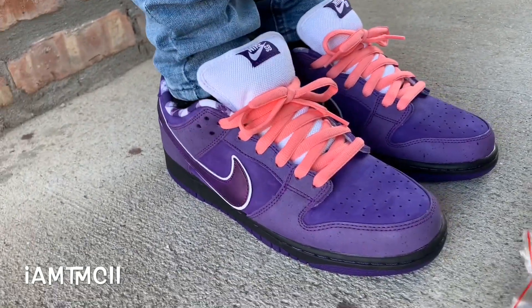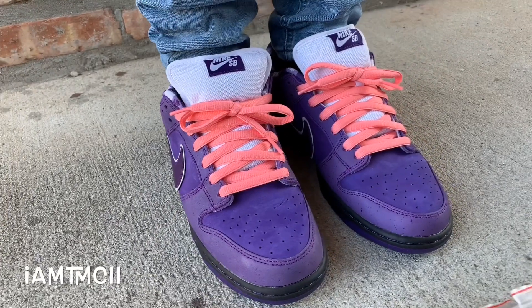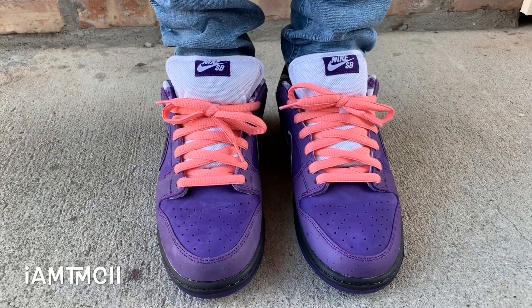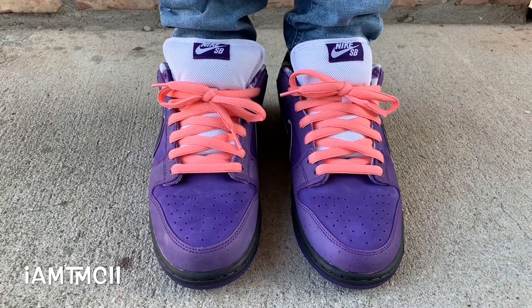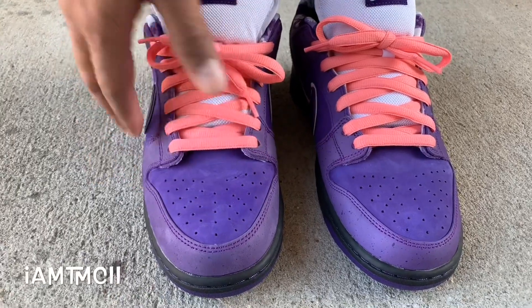Size-wise on SBs, you want to go true to size. I don't go down in them just because they already run on the snug side. So go true to size. And if you have wide feet, you might even want to go up a half size, because they have a nice little snug fit on the sides.